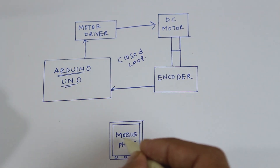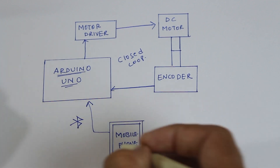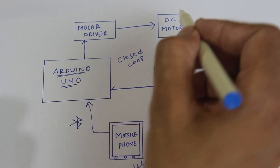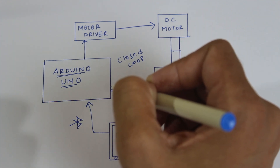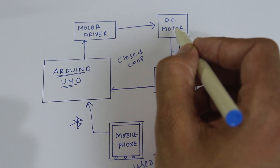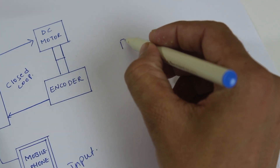As a user input, we have an Android mobile. We are sending our input to the Arduino via Bluetooth. When the user inputs the desired position of the DC motor, the Arduino commands the motor driver to run accordingly. When the DC motor runs, the encoder starts giving feedback to the Arduino. As soon as the motor reaches the desired position, the Arduino stops feeding signal to the driver, and the driver stops the DC motor at that location. In this way we achieve precise position, and all this calculation is based on PID.